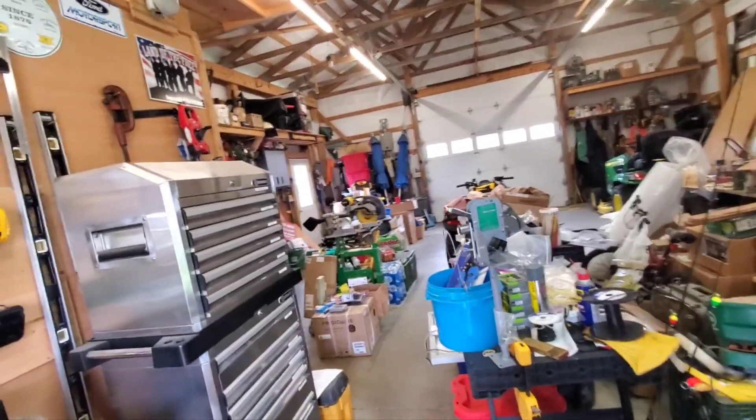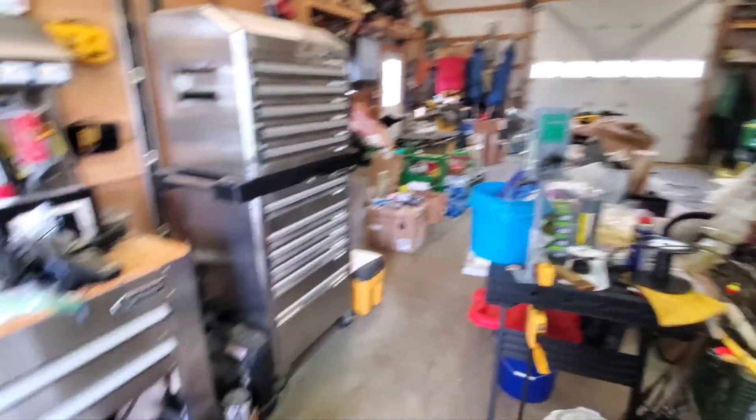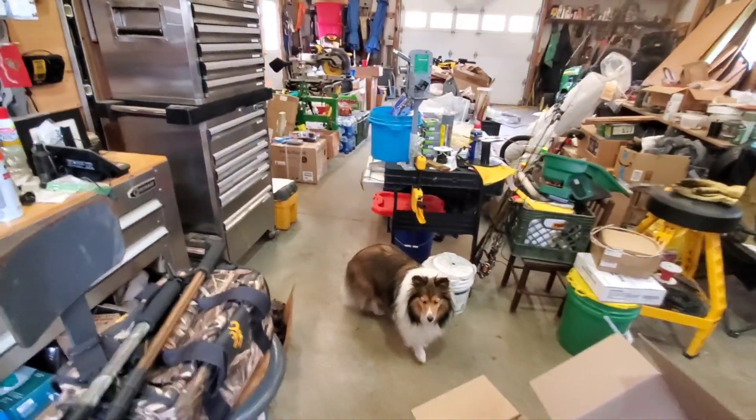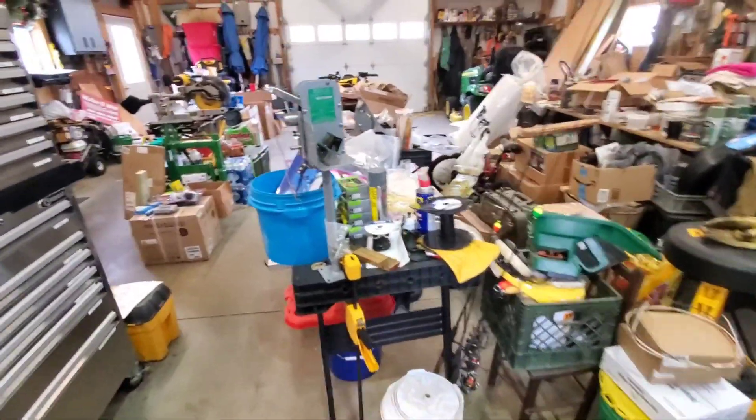Wanna come inside, girl? That's my little ham dog. Hey Ruby! But yeah, y'all, there's a big mess in here.